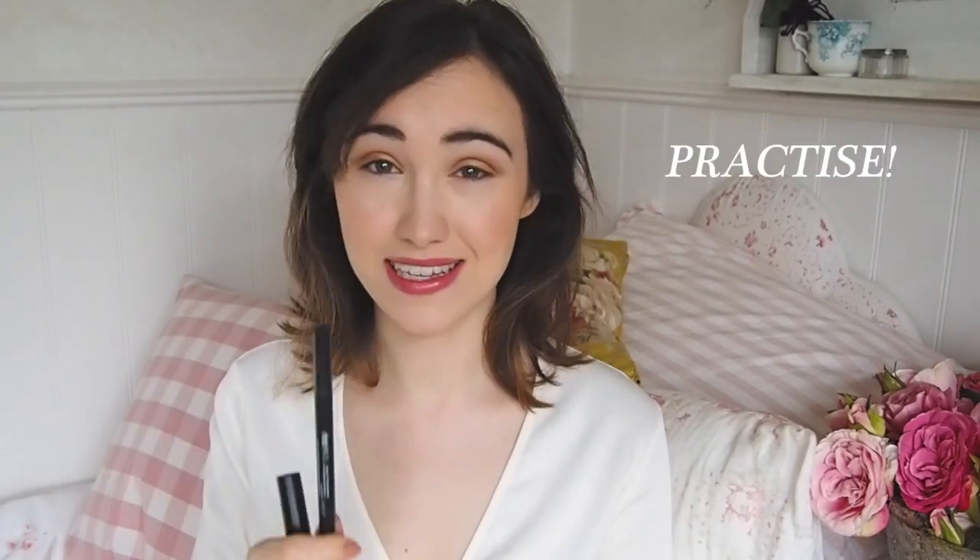Hey guys, today I'm going to be showing you how I do winged liner for small eyes and giving you my top tips. I've been doing it for a good few years and my number one tip is that practice is so key. I've been drawing a wing pretty much every time I wear makeup for about six or seven years, so I've had a lot of practice. If you haven't worn winged liner before or you're rubbish at it, just keep with it — you will get better. Practice makes perfect, it's so true.